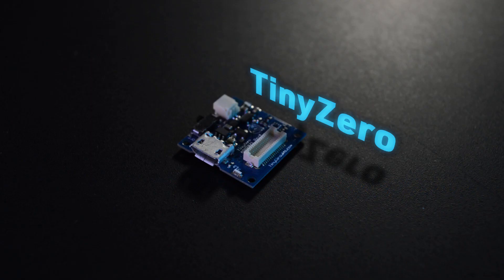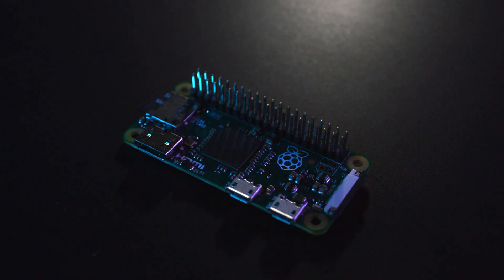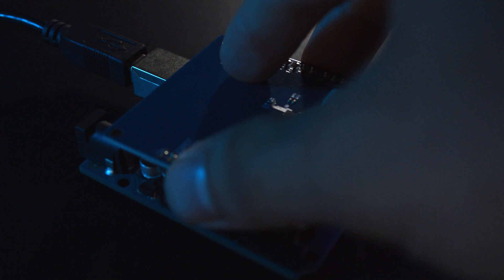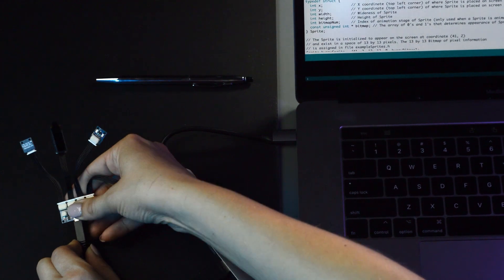Whiskers not only work with Tiny Circuits devices like the Tiny Duino or Tiny Zero, but they also work with other standard electronics platforms like the Raspberry Pi or the standard Arduino. Whiskers are really cool because they're very small, very low cost, and they're super easy to connect up and use.